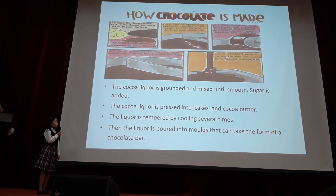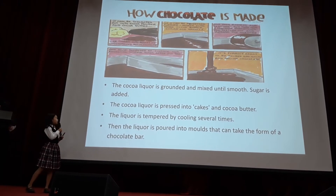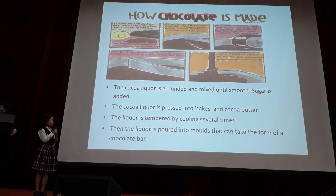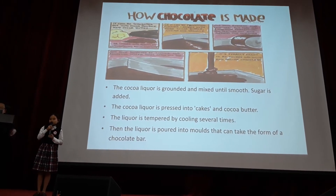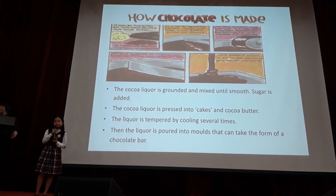The cocoa liqueur contains both cocoa solids and cocoa butter. The cocoa liqueur is ground and mixed until smooth. Sugar is added. The cocoa liqueur is pressed into cakes and cocoa butter. The liqueur is tempered by cooling several times. Finally, the liqueur is poured into molds that can take the form of a chocolate bar.